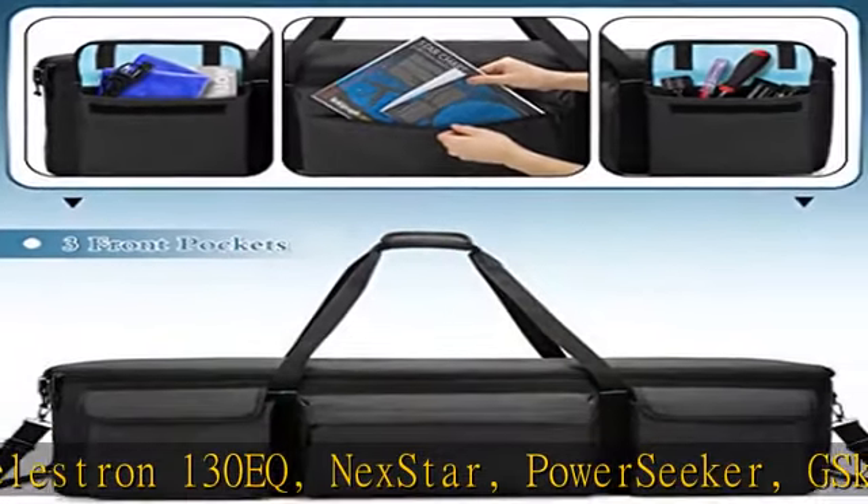Only this bag is enough for all the telescope components. This telescope partner bag measures 40.8 x 12.7 x 10 inches. The adjustable and anti-slip shoulder strap and portable carrying handles are convenient for camping and travel.